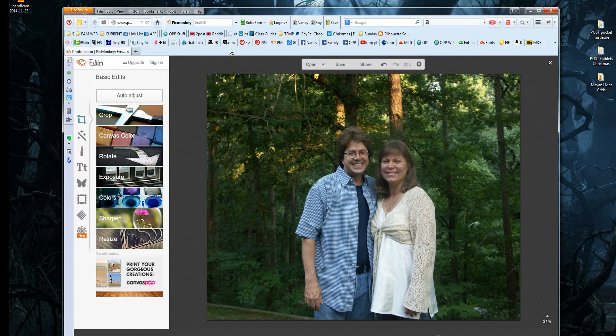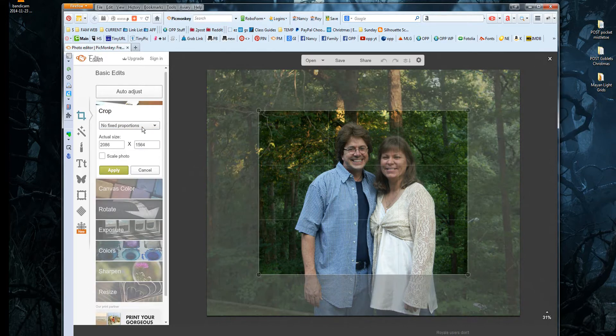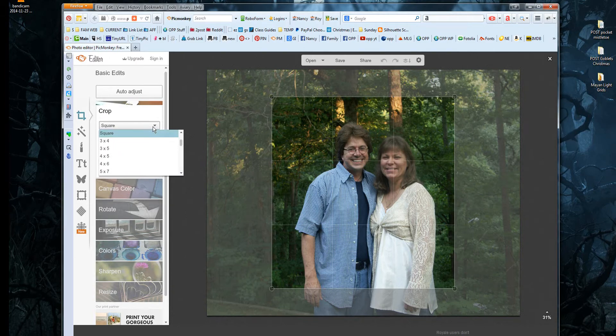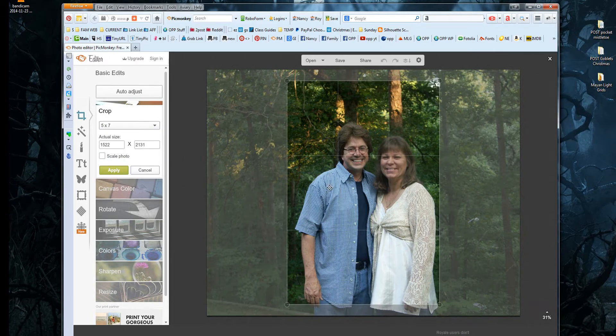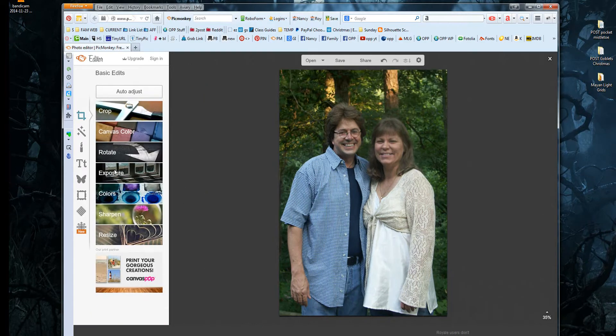We're going to go back to Basic Edits. I want to crop this because it has way too much blank space, so I'm going to the Crop Tool. It has a drop-down box where you can pick the size. If you're going to get it printed, you'll want a standard size — 4x6, 5x7, 8x10 — but you can only do larger sizes if your photo is higher quality and resolution. If you're not going to print it and just email it, you can make it any size you want. I'm going to pick 5x7, center the crop box, then click Apply. There — it's cropped.